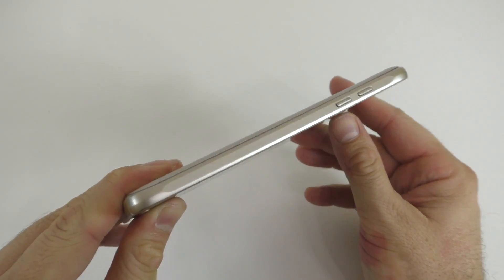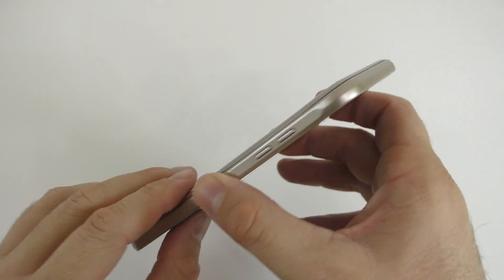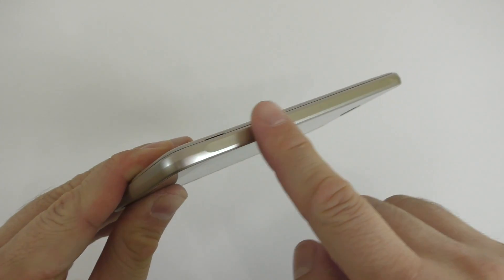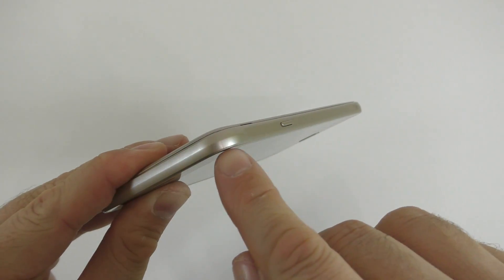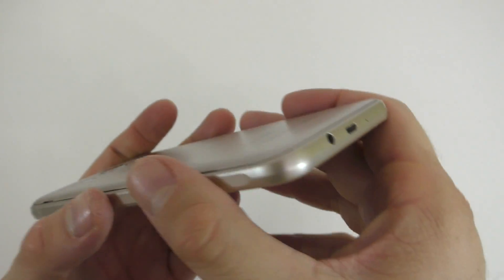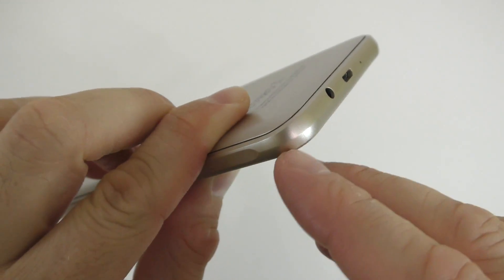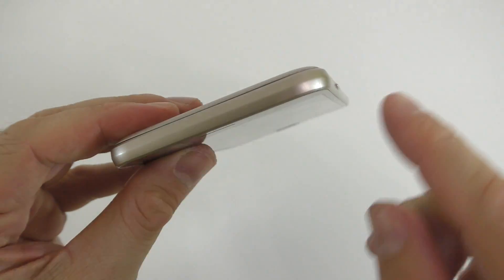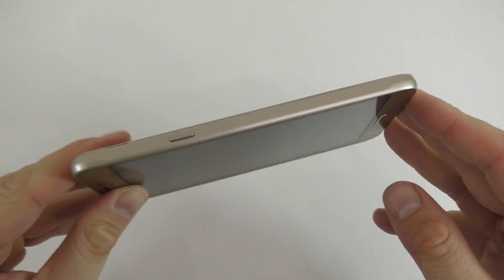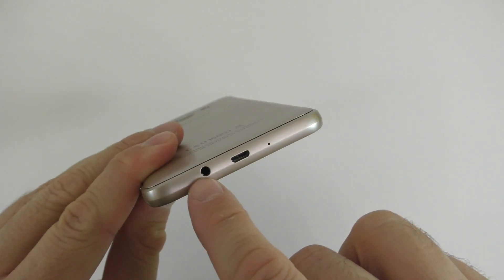Moving on to the side of the device: the original J7 2016 has a frame made out of metal, but this one actually has it made out of plastic — it does look like metal but it is plastic. You're gonna have to look carefully at this frame because you're gonna see some spots where the plastic comes together, around here and so on. Each corner has a little mark where the frame comes together, so you have to look for that because on the original device you're not actually gonna see that.